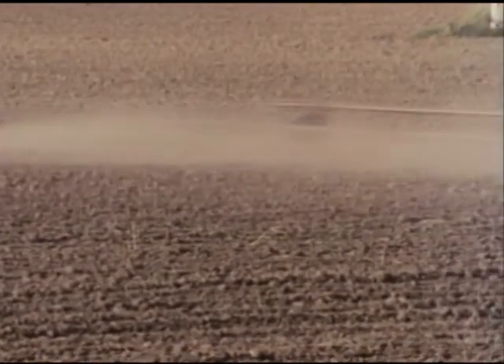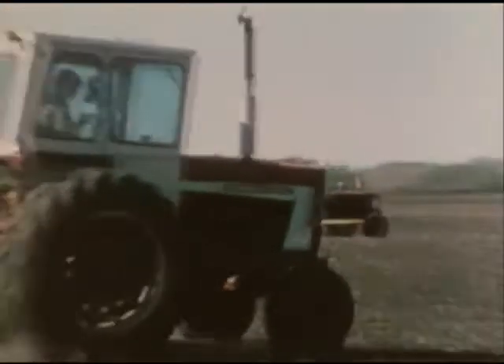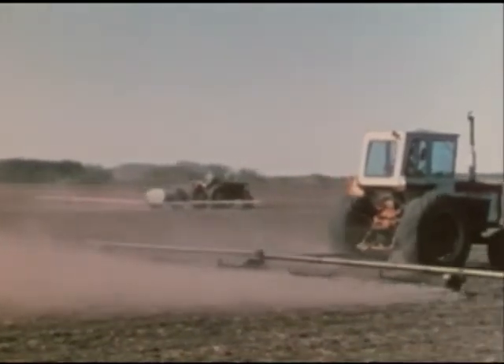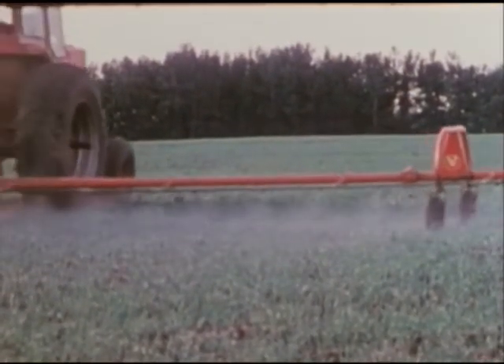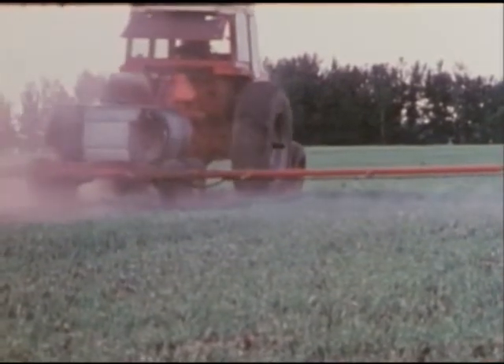Weed control is important, but how it's done can influence erosion. For example, incorporating pre-emergent herbicides can lead to over-cultivation, which pulverizes the soil, leaving it open to serious erosion. Herbicides applied after the crop is up are the best choice whenever possible, because they don't require any cultivation.